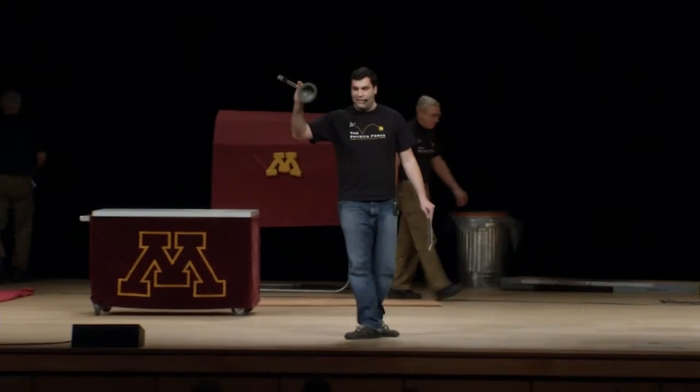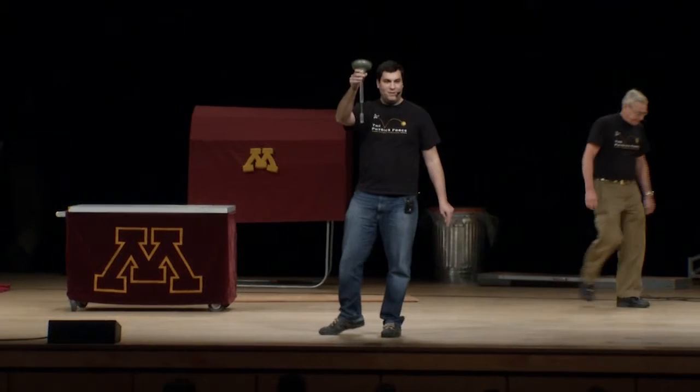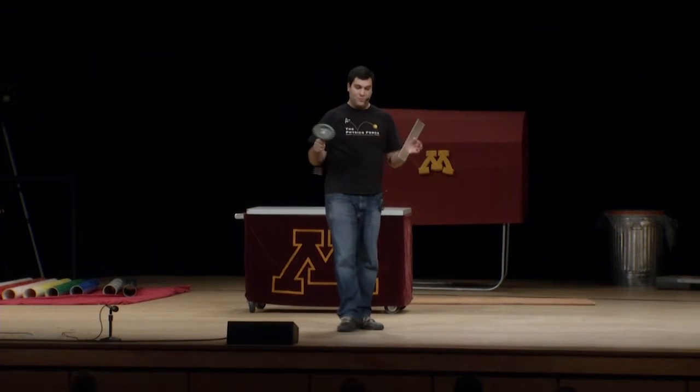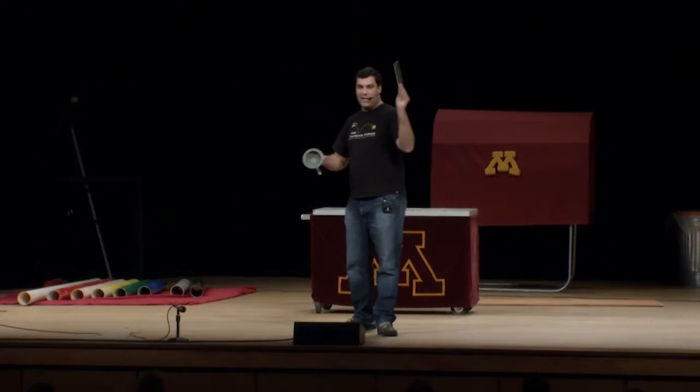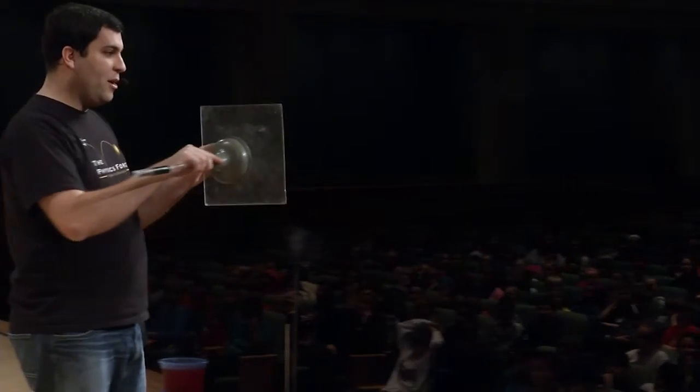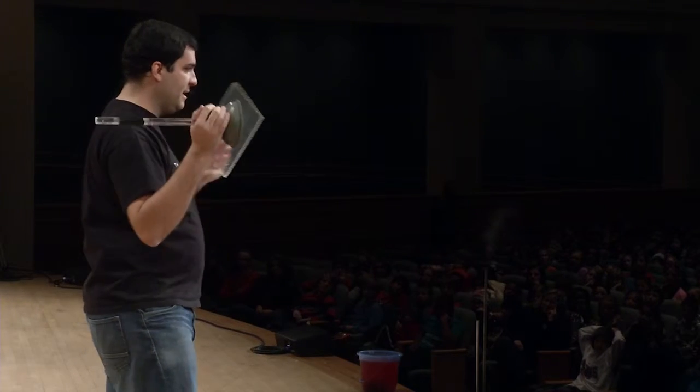I have here a new device that I developed. Have you guys seen one of these? What I will do is just press it against this plexiglass, and I will remove the air between them. Because I remove the air, the atmospheric pressure is going to keep them together.